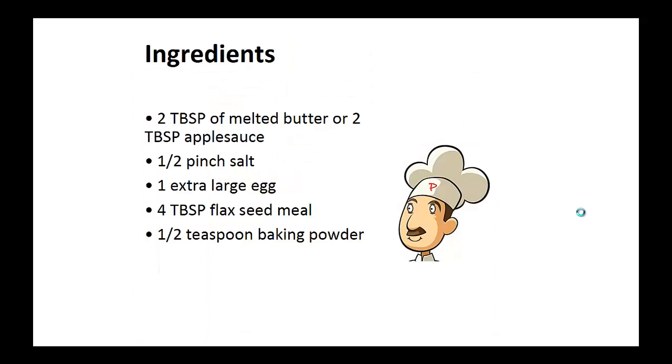Ingredients: two tablespoons of melted butter or two tablespoons of applesauce, half a pinch of salt, one extra large egg, four tablespoons of flax seed meal, and half teaspoon of baking powder.